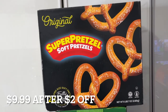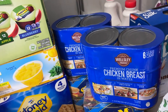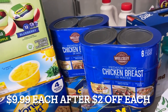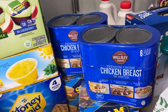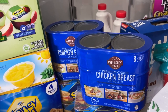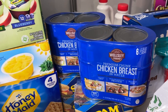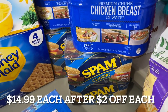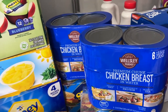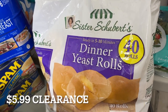These are for my daughter — she's really the only one that eats them. I always think about tomorrow and the day after tomorrow, so I like to prep and buy one for now, one for later. Canned chicken breast and a good old classic Spam — these are very good prep items to have on your shelf for emergencies. And this big old bag of dinner yeast rolls.